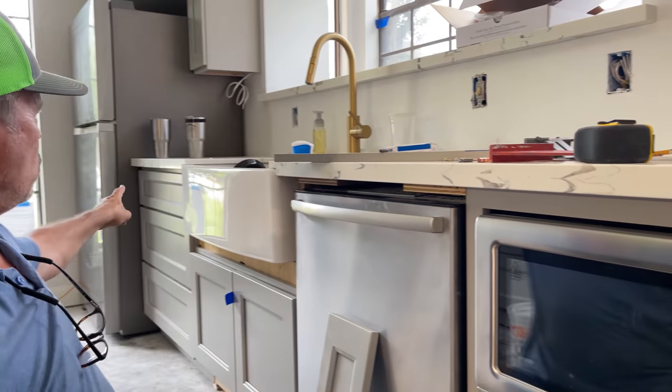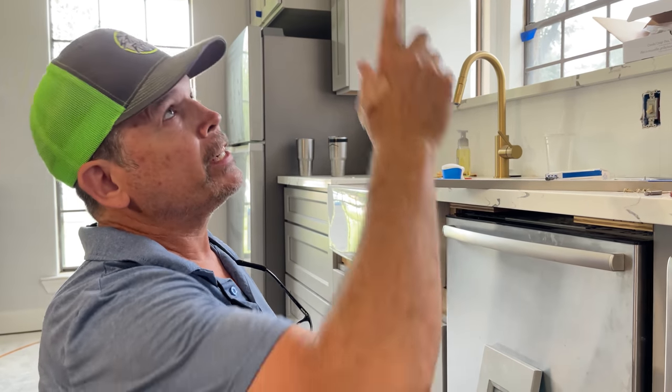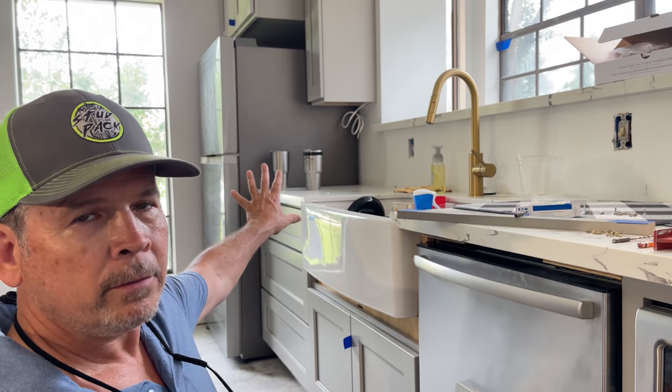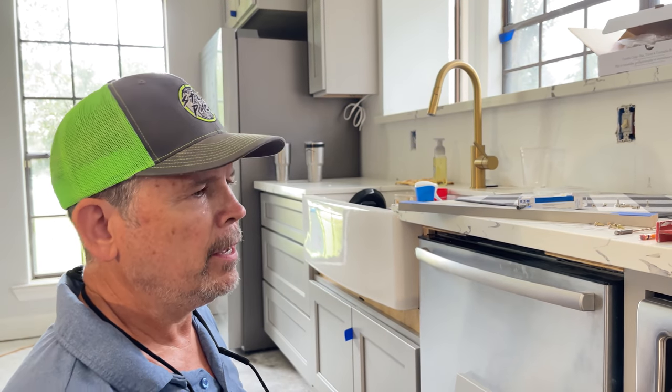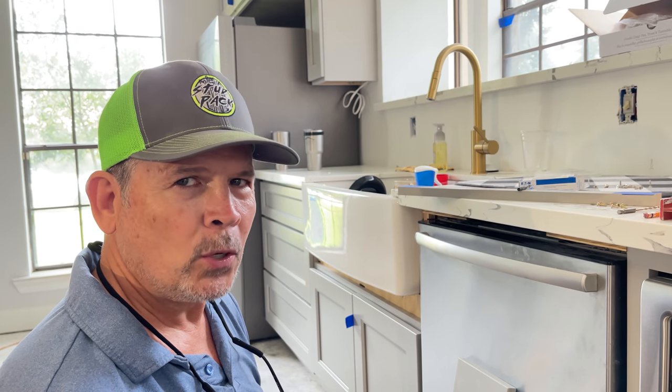We don't have power there yet. When we did the rough electric, we weren't sure if the microwave was going to go here or over there, so we actually ran circuits down both walls and they're tied together in a junction box in the attic. I've got to go up there, hook the feed from the breaker to this receptacle behind here, abandon the other one — we'll wire nut it and make it safe — and get power to this microwave. Then I think we need to make some popcorn. But first I've got to go in that attic — three wire nuts and I'm done.